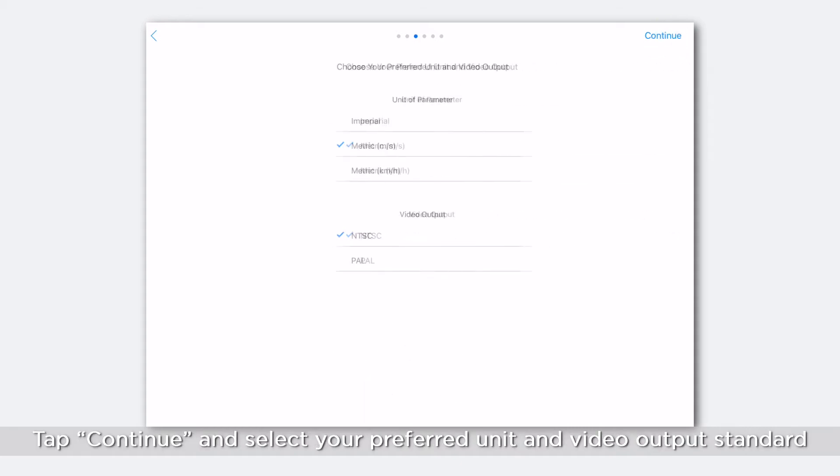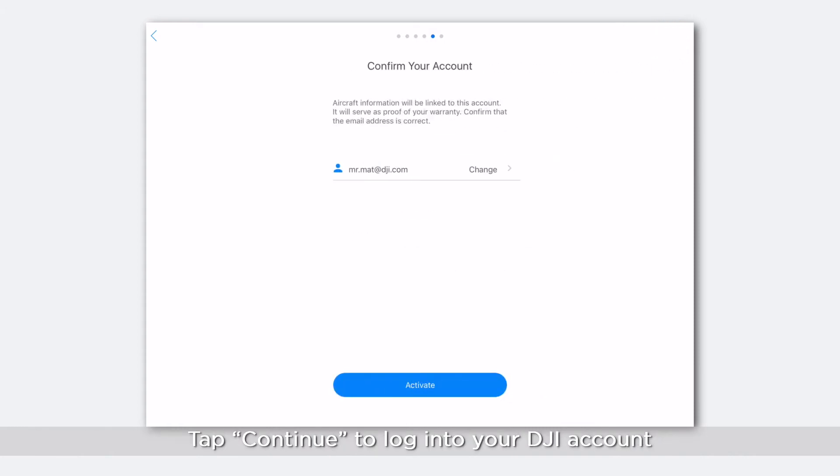Tap Continue and select your preferred unit and video output standard. Tap Continue to log into your DJI account.